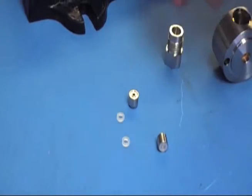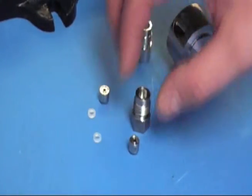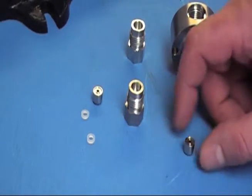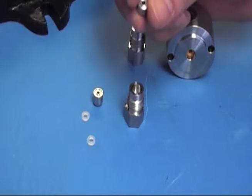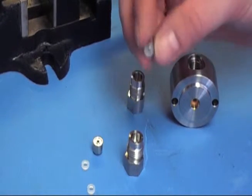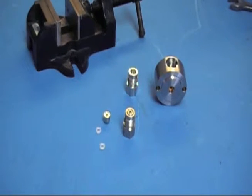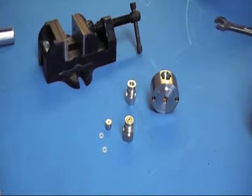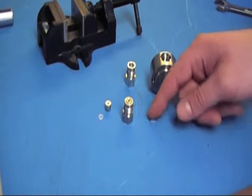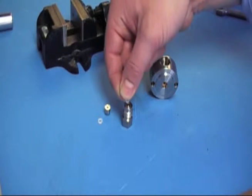We'll start with the inlet. Grab your inlet check valve housing. For the inlet, since it's usually on the bottom of the head, you're going to want the orientation arrow facing up, which means the stainless side will be facing up and the PEEK seat will be facing down. In order for the check valve to properly seal to the head, we add a check valve seal washer, which goes on the stainless side of the check valve — the side that seals with the head — and you just place that on.